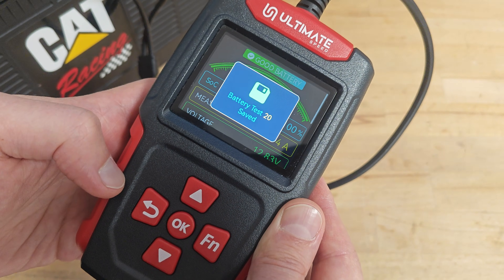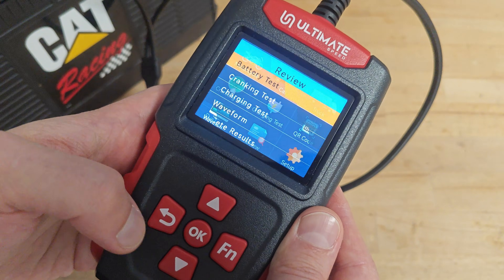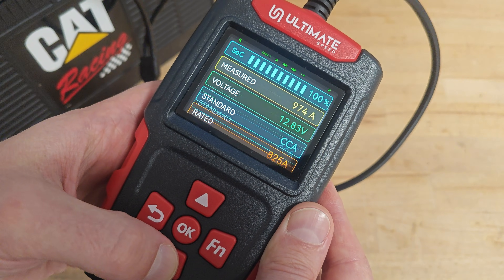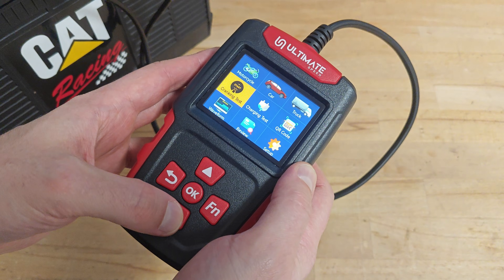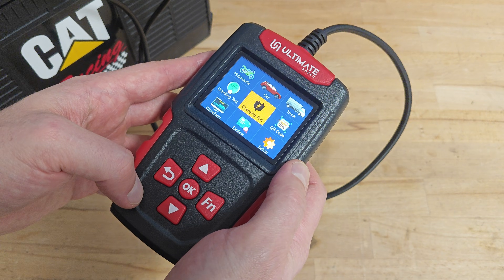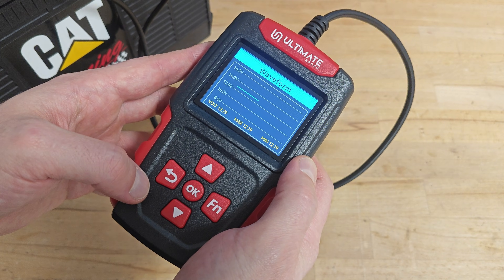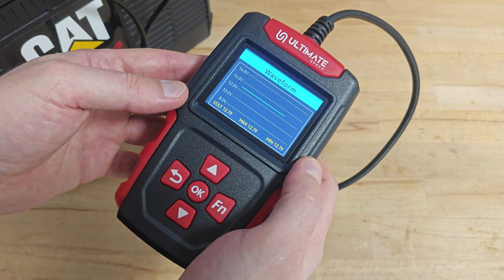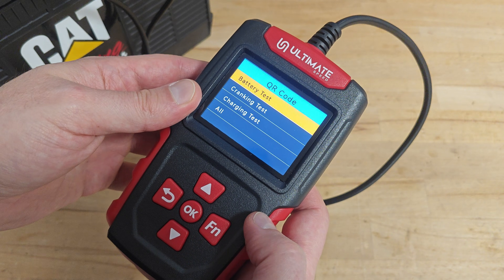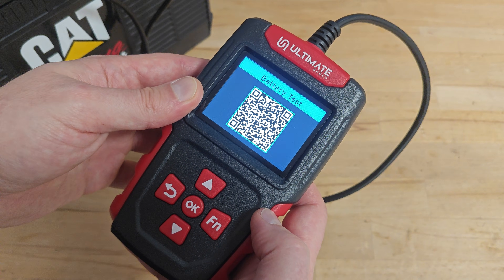Pressing the back button and the result is saved so we can review it later. For the cranking and charging tests, those need to be performed on the car when the engine is running. In the waveform view, we can monitor the voltage waveform — in my current situation it's a flat line. The device stores QR codes for all saved test results so you can later review them on your smartphone.